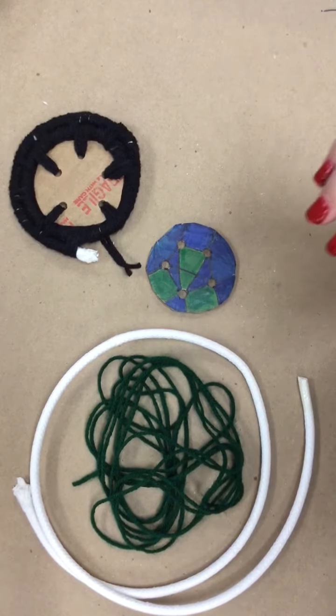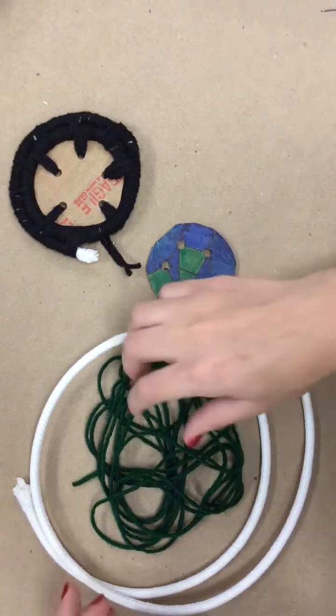So today we are going to start to learn how to create our coil pots. For the coil pots you need yarn, coil, a cardboard piece with circles, and your needle.